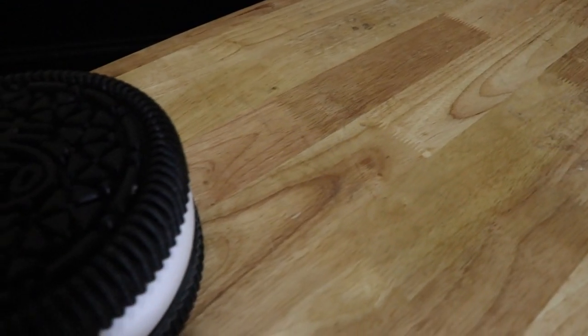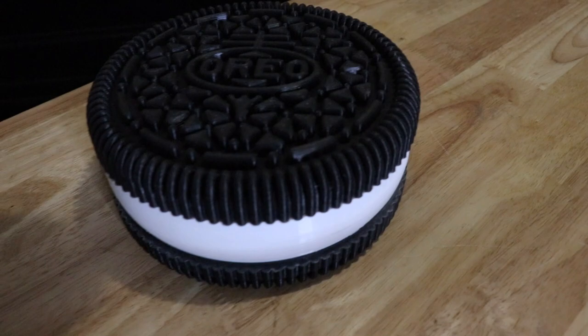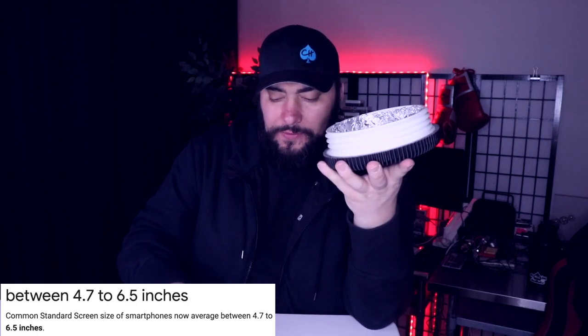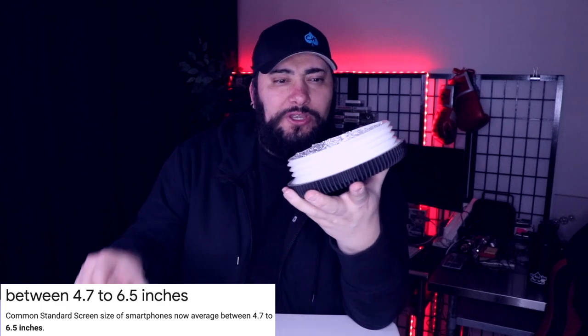You can have these burner phones in here, or you can put a standard phone in here. You can fit all the standard iPhones — 12, 11, 10, 8, 7, 6 — or an Android phone. The standard size smartphone will fit in here. But frankly, I prefer to use a burner phone.